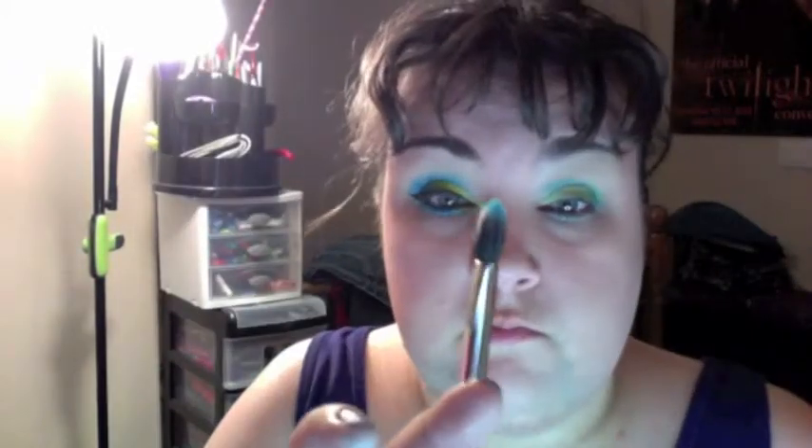The next thing I did was take an eyeshadow from MAC called Freshwater. I took that on a crease brush — a synthetic dual fiber crease brush — and placed it into my crease and blended it up quite far. This shadow is not very pigmented, though I do like the color. If I were to do this again, I'd probably use Electric Eel from MAC. You have to build this color up quite a bit — I did about three or four layers.